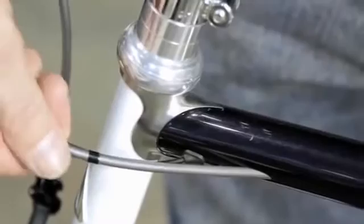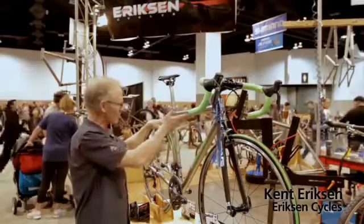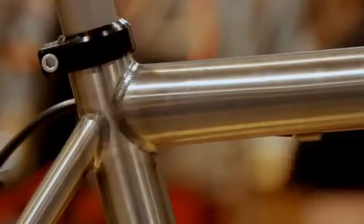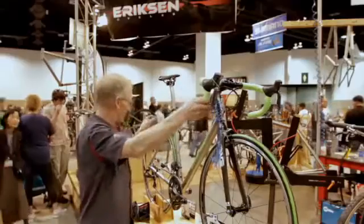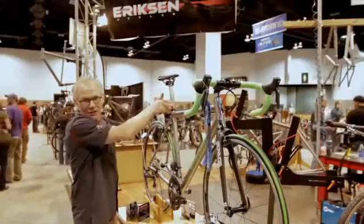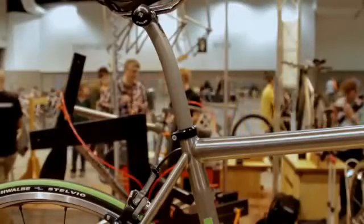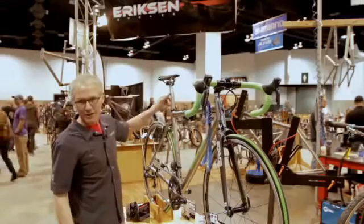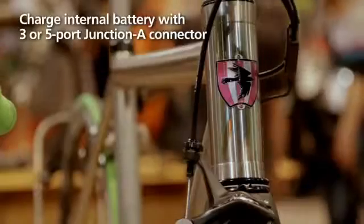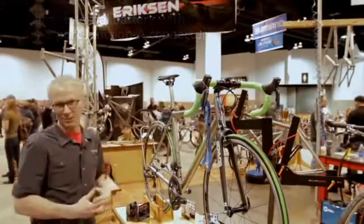Less is more in my opinion, and with Di2 it almost disappears. What makes this bike so clean is there are no cable runs showing except for the brake. We have Di2 braze-ons right here, the cable comes back through and down, and it also has the seat post — the very newest innovation from Shimano with the seat post battery. You can plug in your charging unit right up here to charge your battery so you don't even have to take it out. It's pretty slick.